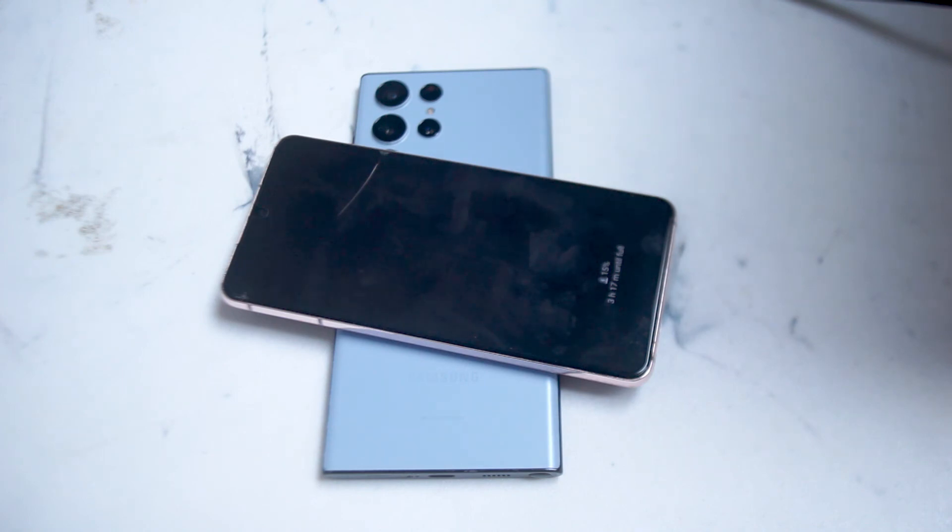If you like this kind of content, leave a message down below. Or if you have other premium features that you'd like to go over for the S22 Ultra, leave a comment as well. Smash that like button, hit the subscribe button, and thanks for watching.